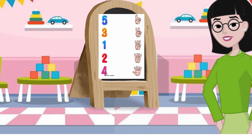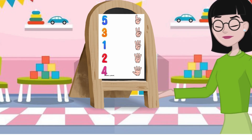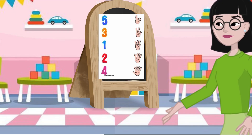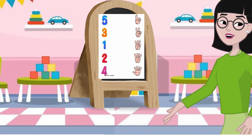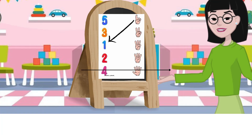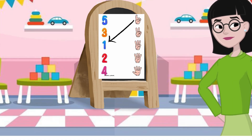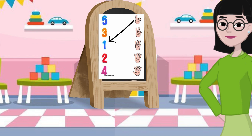Look at the first picture. Now hold up one finger. How many fingers do you see? That's right. You see one finger. So we would match this picture with the number one.